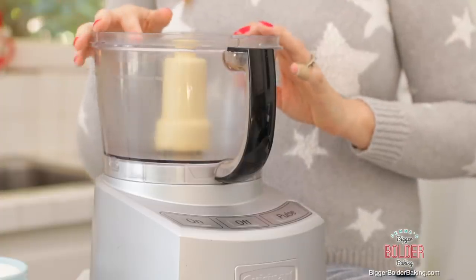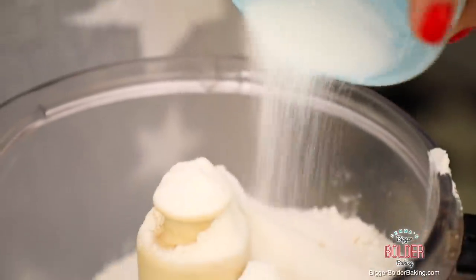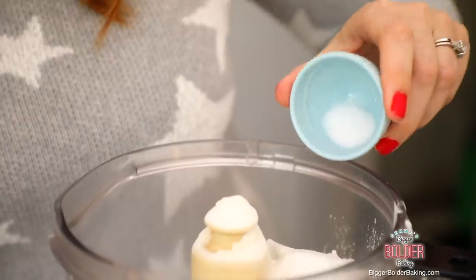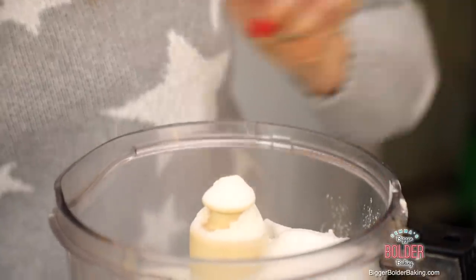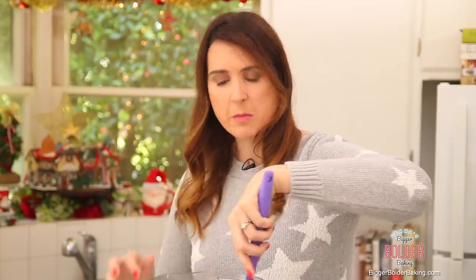Into my food processor I'm going to add in all my dry ingredients: flour, sugar, baking powder, and a little bit of salt. Then with a spatula I just like to give this a little bit of a mix around to make sure that everything is well combined.